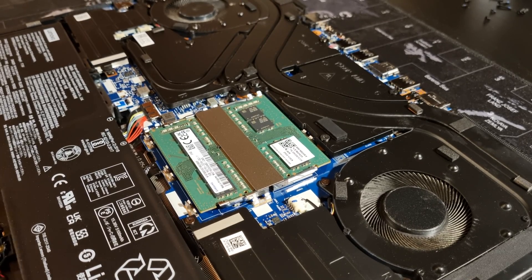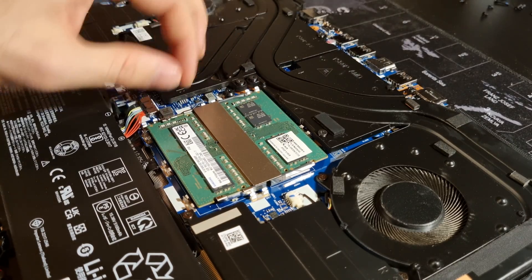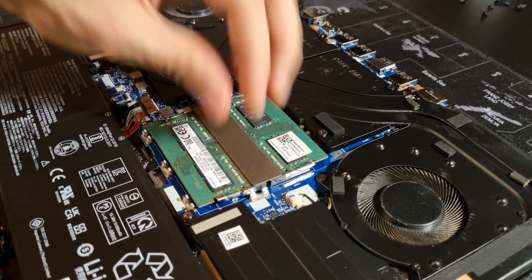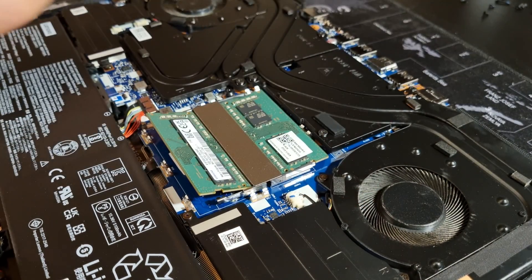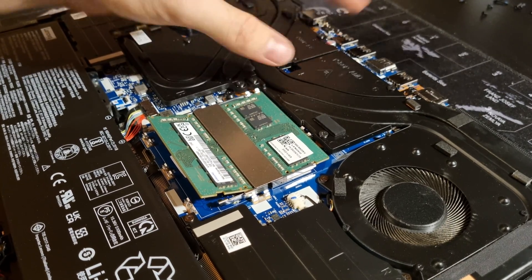Underneath, we can see the stock memory modules. There are two buckles to the side of each module. Just pull them outwards a bit and the memory will pop upwards. Pull it out, then repeat for the other module.